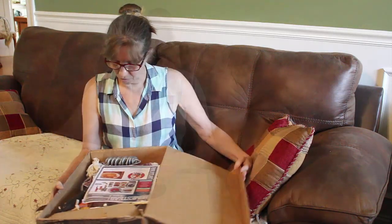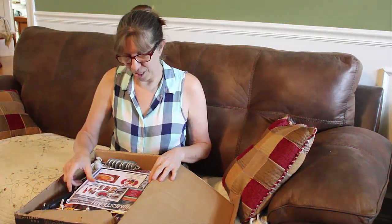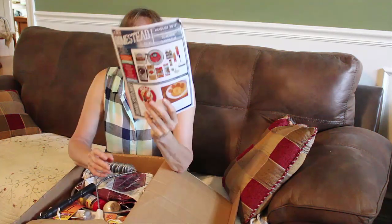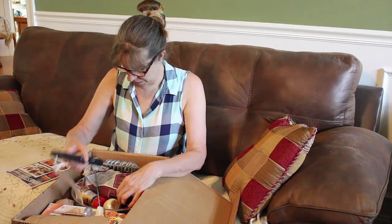Hey guys, we've got another Homestead Box, and I really enjoy these things every week, every month when they come. Now I like this stuff, but I do believe Danny's going to be doing some cooking, y'all. This one is the summer barbecue, and we do like cooking on the grill, so let's see what we have.